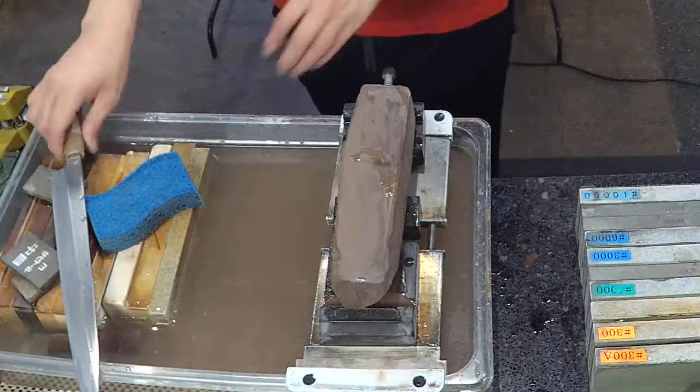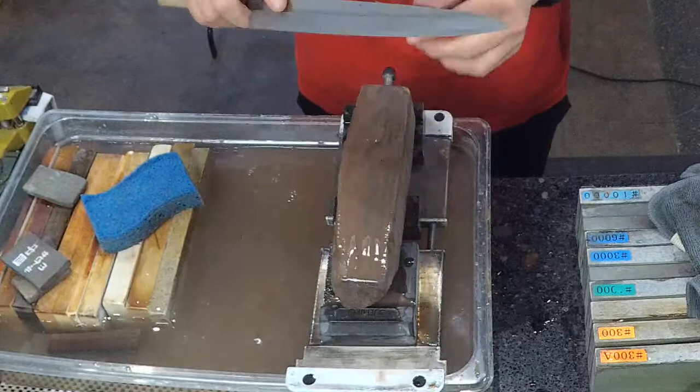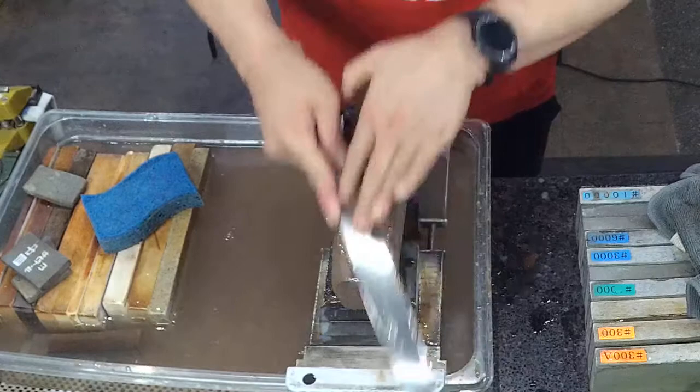Hiro tries it out. You can feel on the surface even with your fingers it's a coarser feeling. Looking at the scratch pattern, it's like 800 grit — definitely on the coarser side of things.